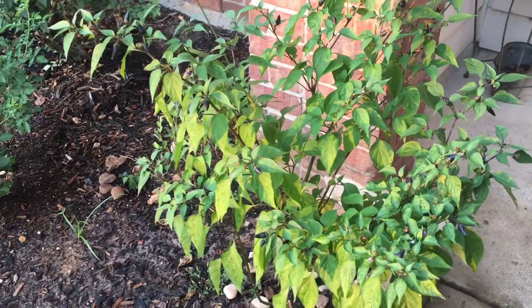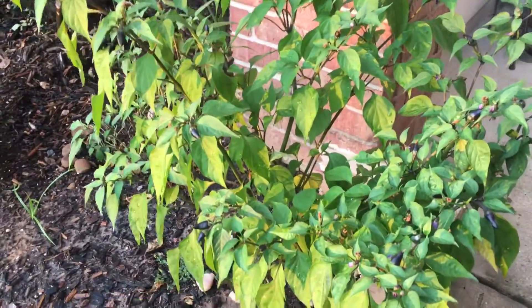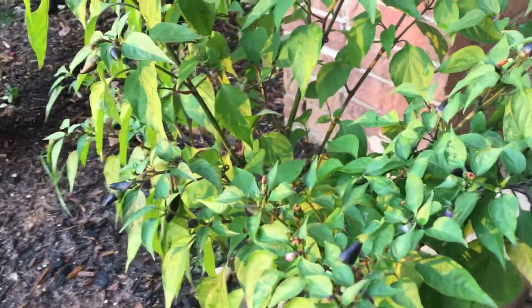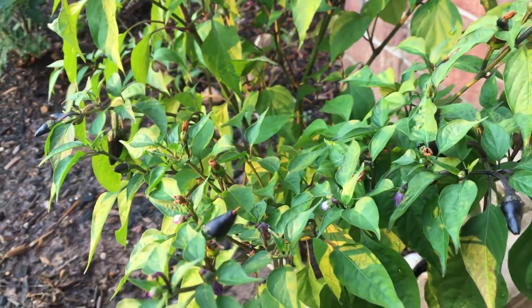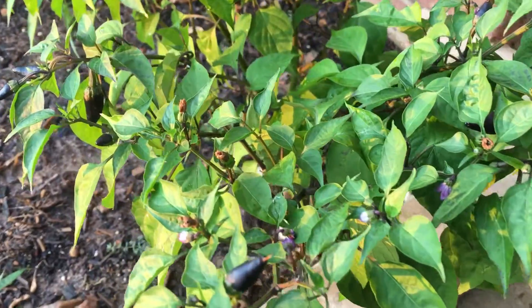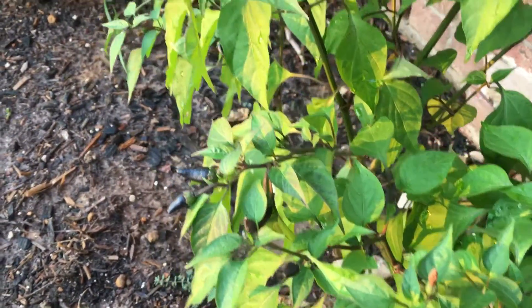This is an update on the purple cayenne bush - the one in the front of the house. You can look back at some of the previous videos, but all those little flowers have started to turn into cayenne peppers.